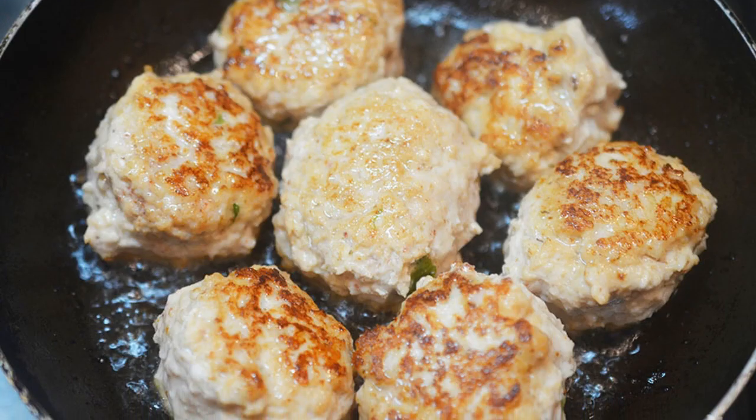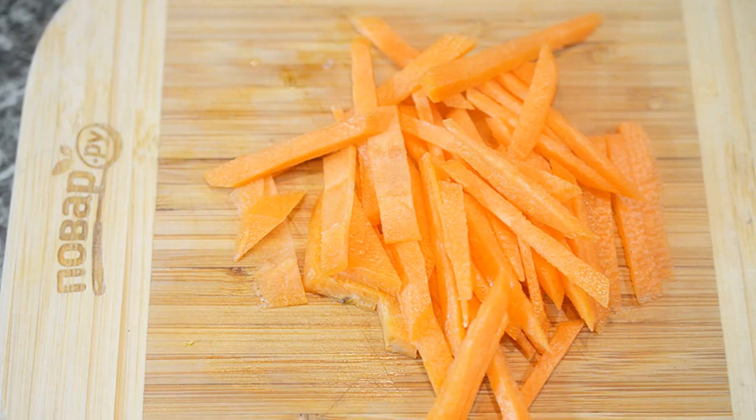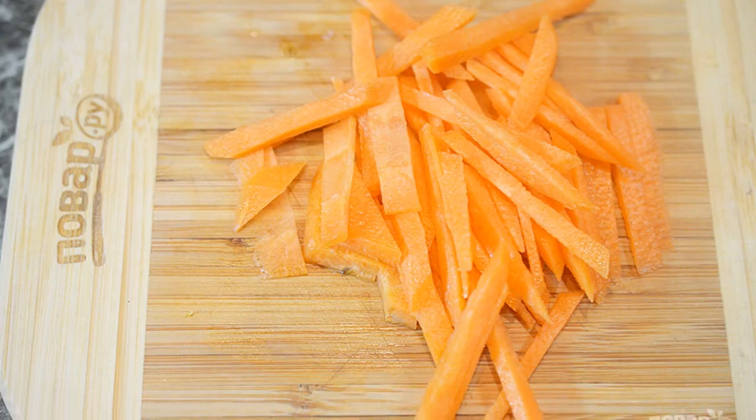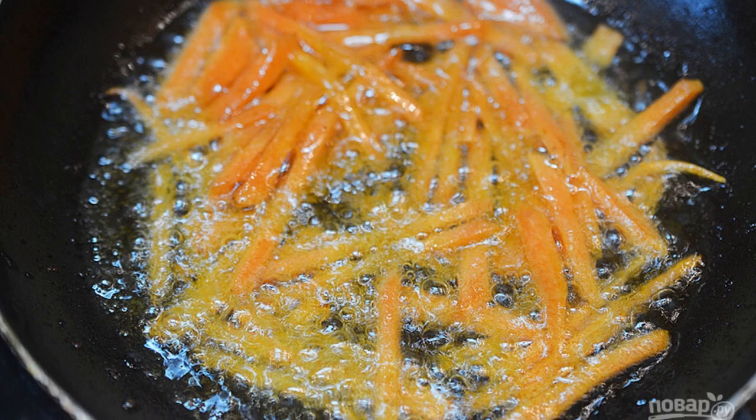Step 4: Fry in a frying pan with the addition of oil and remove from the pan. Step 5: Cut the carrots into strips. Step 6: Fry in the oil in which the meatballs were fried.